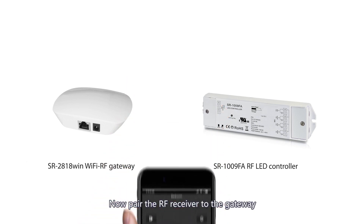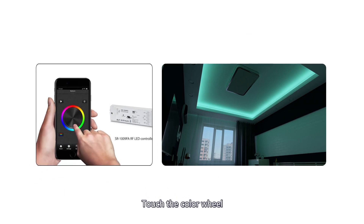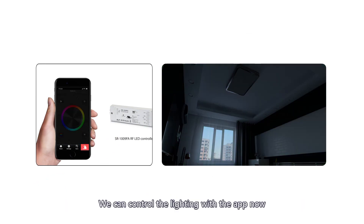Now pair the RF receiver to the gateway. Click the Learning Key on the receiver, then touch the color wheel. The LED lights connected with the receiver will blink to indicate successful pairing. We can control the lighting with the app now.